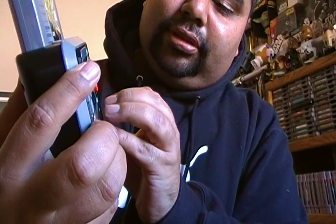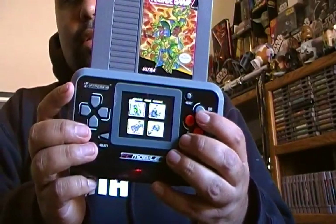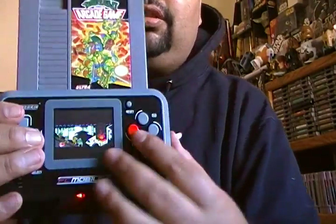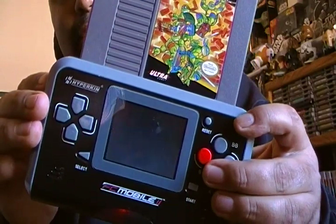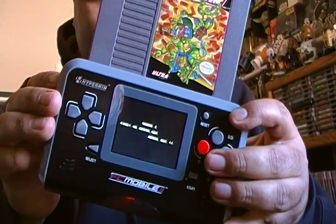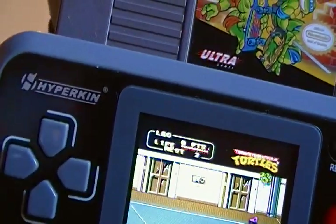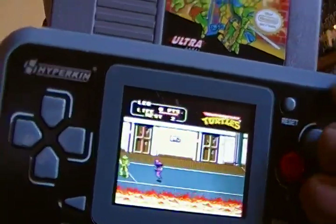I put in Ninja Turtles. Let me turn the volume up so you guys can hear. You can hear the sound isn't that great — it sounds kind of distorted. And through the TV it's not that much better.